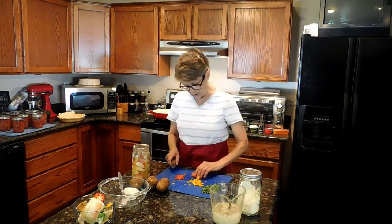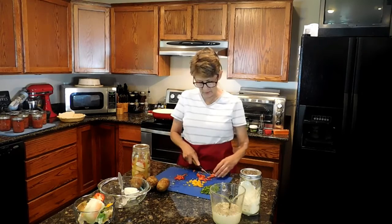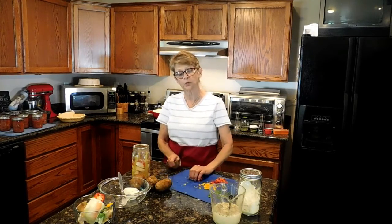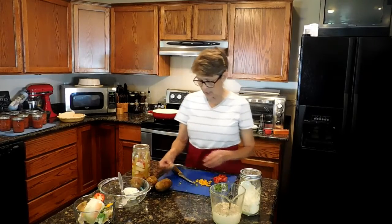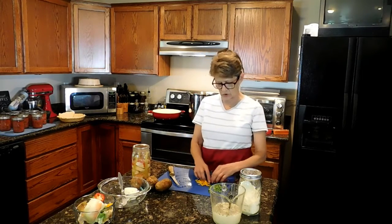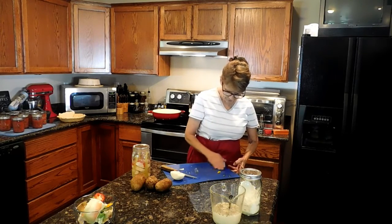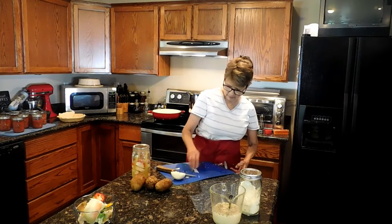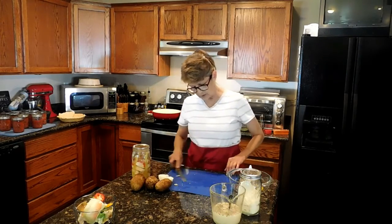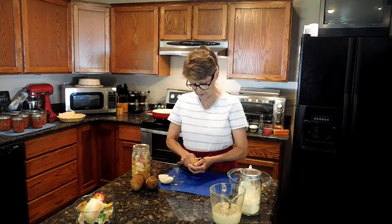Once my garlic and onions have started softening up and become translucent, I'm going to need to add some liquid because my potatoes have not been cooked. Since everything else has been cooked, I'm going to keep those potatoes in small bite-sized pieces — basically I just want to heat them up since they're going to cook again in the oven. The peppers are ready. I've already washed my potatoes and I'm going to peel them with my knife here.